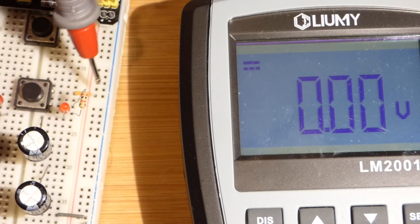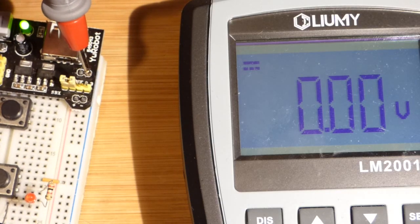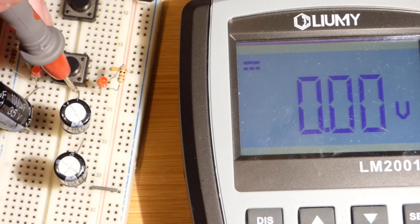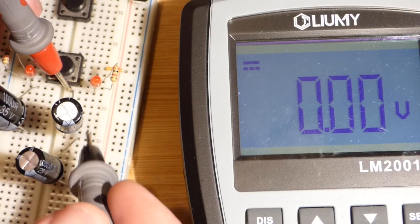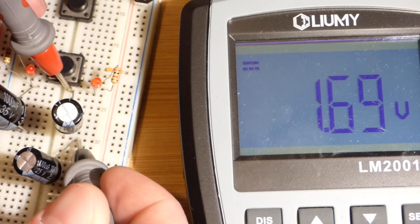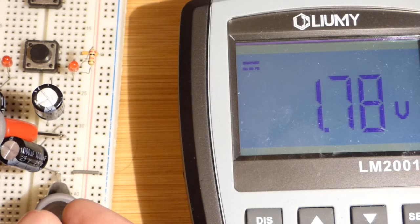Now we can measure the power supply voltage right here. Now let's go to these two capacitors in series. We'll go up here where the one capacitor connects to the LED, and then down here where the other capacitor goes to ground. You can see it's the same voltage across the two of them combined. Now if I measure this capacitor independently, you can see it has about half the voltage. And coming down here to measure just this capacitor, there again you can see we got half the voltage across this one.